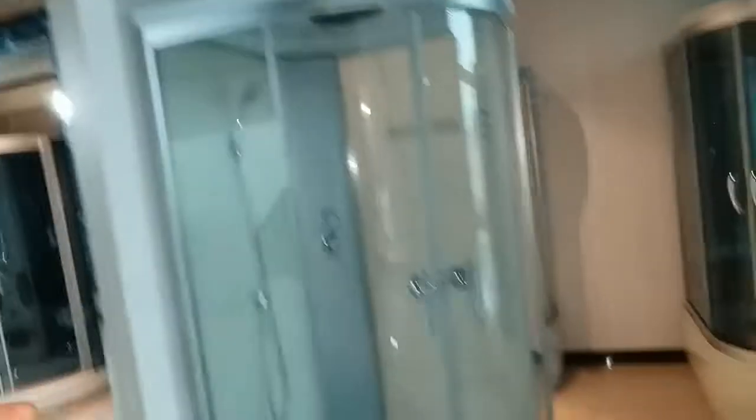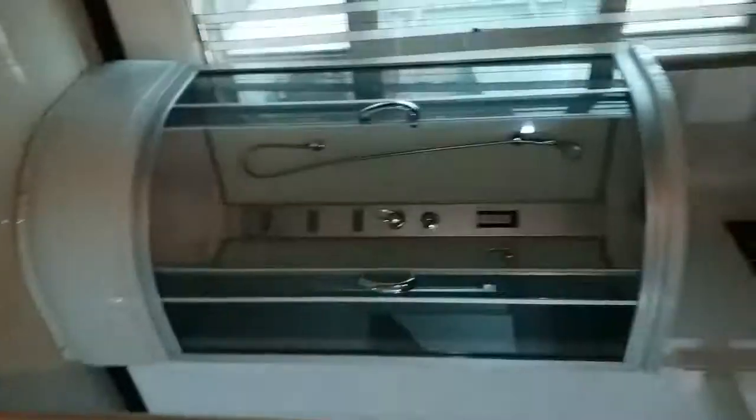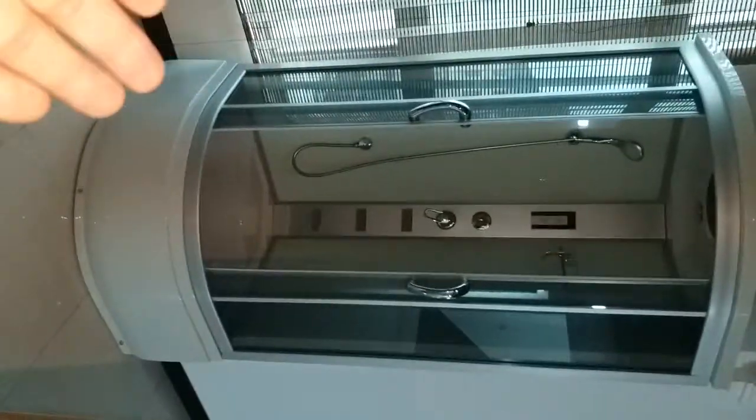This one might be better. Because our showroom is a little bit crowded, it's like this. This model is also going to Russia. Russia requires very simple models. It's an offset quadrant, 85 by 100. And this model is nice and cheap in price as well.